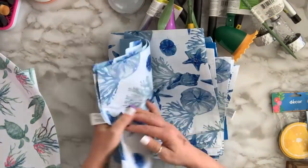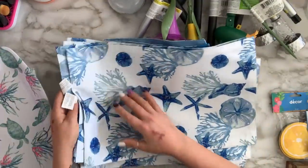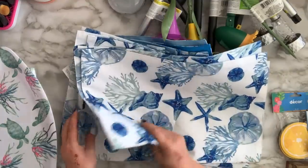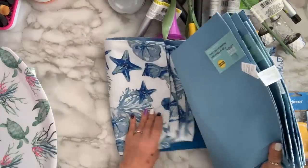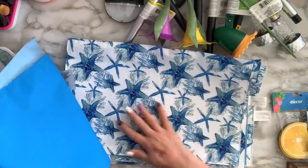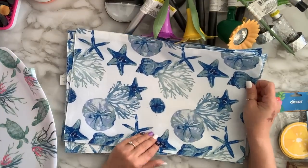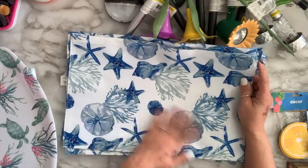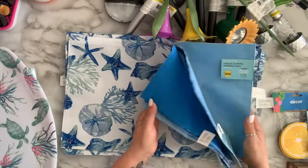I grabbed 12 of these place mats — these are the Shore Living ones. There are two styles: one with all starfish and one with a different pattern. Six of them I'm going to make into pillows for my lawn chairs, and the other six I'll put on the table as intended.